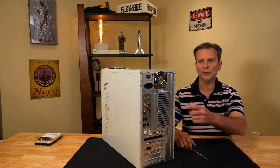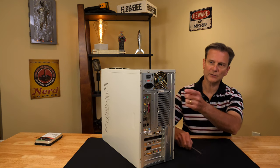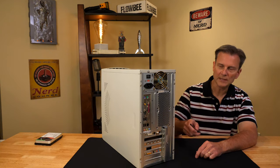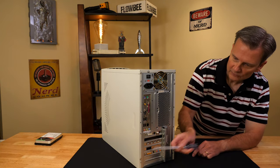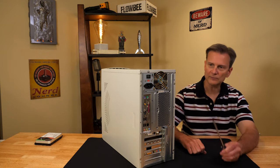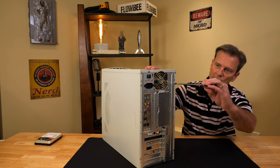Next, we need to remove the screws that are holding the sides on. There are usually at least two on each side — this computer has four total. You may have a different number on yours. I'm going to unscrew these and take the covers off.